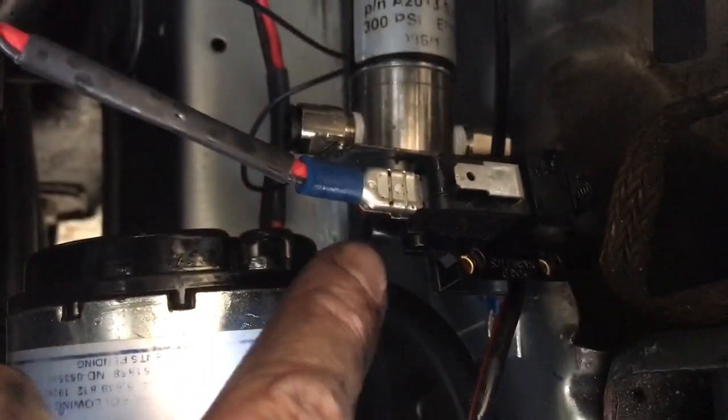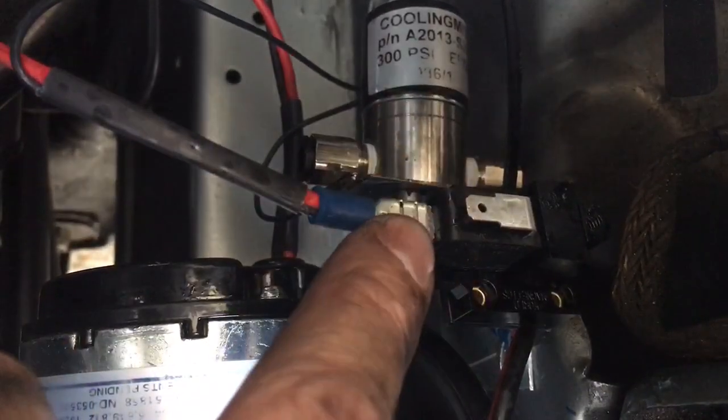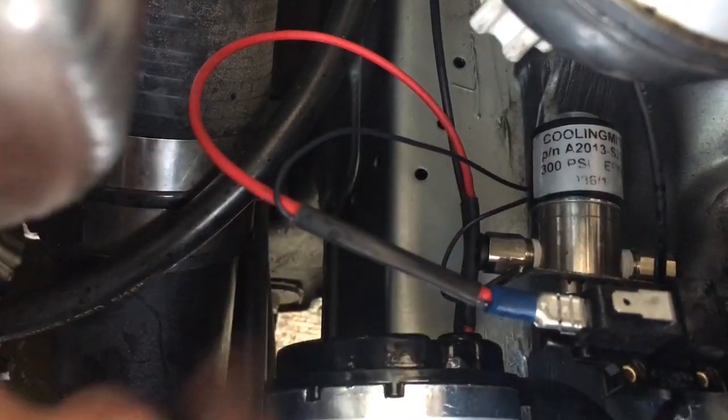It is activated by this pressure switch here. Boost goes in there, that connects that one to that one. That one is going to go to the main loom. So the voltage will go in there, out there, into the pump, also into the solenoid to open that up. And they're all commonly grounded.